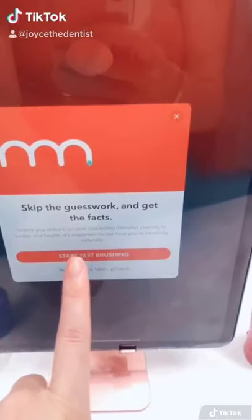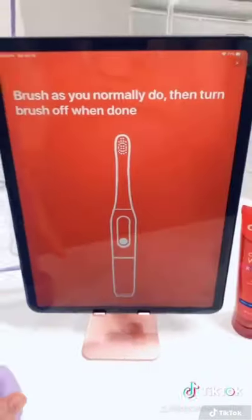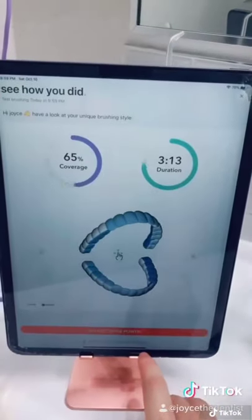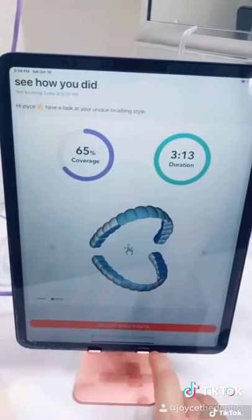I just got my hands on Colgate's new brush, Hum, so I'm setting it up with the app. This brush emits sonic vibrations of 30,000 strokes per minute. There are three modes: normal, sensitive, and deep clean, and a two-minute timer to make sure you do the whole thing.